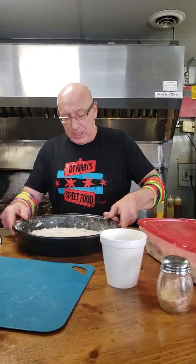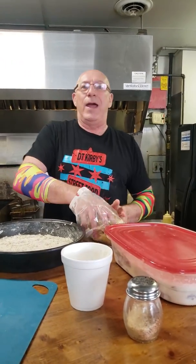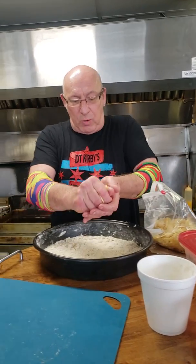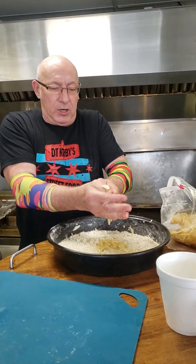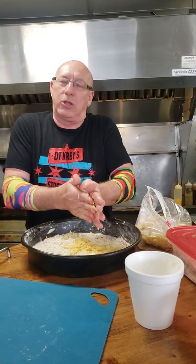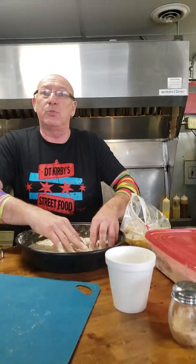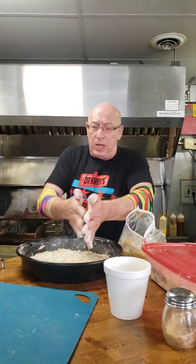For this particular case, instead of using saltines, I like using crackers. So I'm going to crunch up these crackers and put them in here so they'll adhere to it. I've seen people use every single thing from Rice Krispies to saltines — you name it.